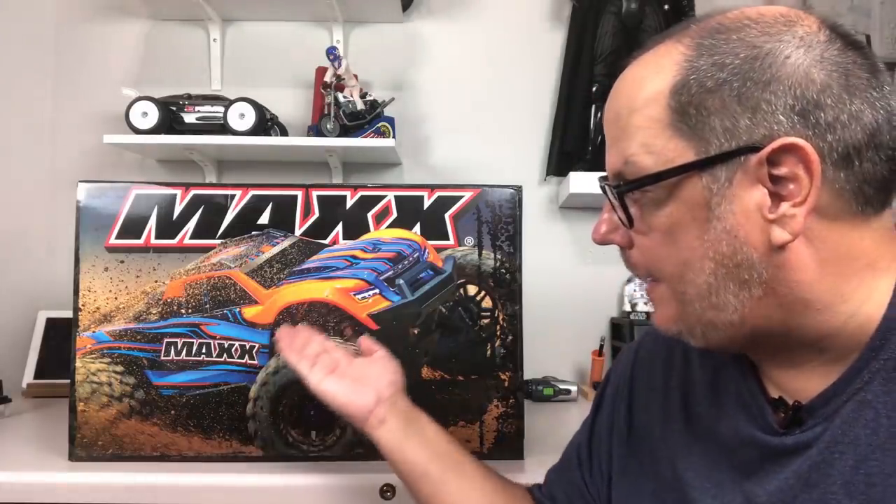Pete here for RC Car Action and Boost with, surprise, another all-new truck from Traxxas. I did not expect, and I'll bet you did not expect, a new vehicle so soon after the TRX6, which was no small release and only just came out. But here it is — the Traxxas Max. It's basically a downsized X-Max, about two-thirds the size of Traxxas' largest truck, but less than two-thirds the price, at a suggested selling price of $549.99 versus $929.99 for the big X-Max.